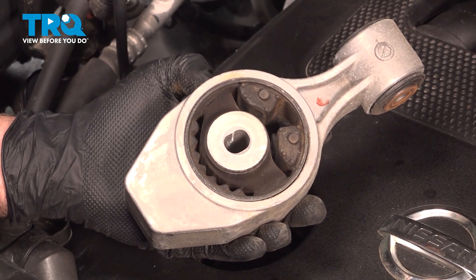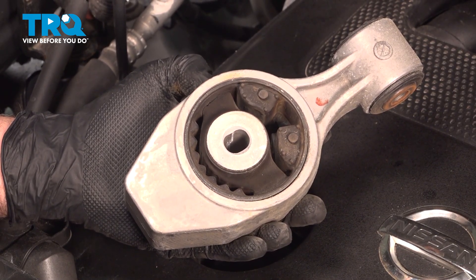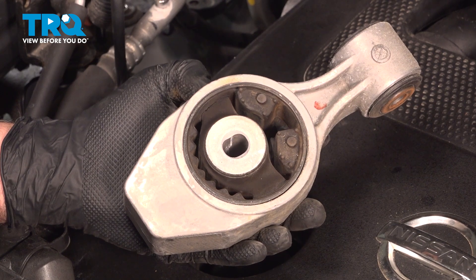In this video, we're going to show you how to install the torque strut on your Nissan Quest, located on the passenger side of the engine.